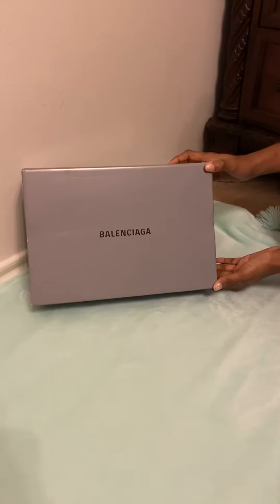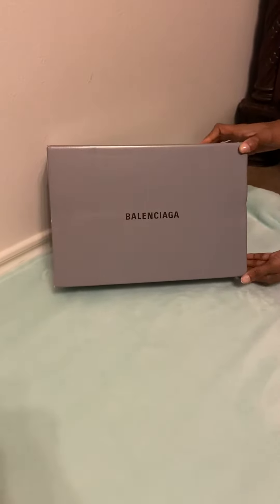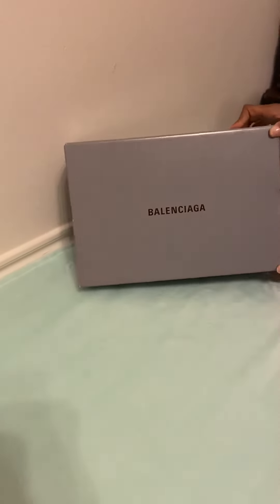Hello everyone, welcome to our channel. Today we're going to do a review on some Balenciaga tennis shoes and we're going to check to make sure that they're authentic. These shoes were purchased online from Bloomingdale's, so let's check it out.